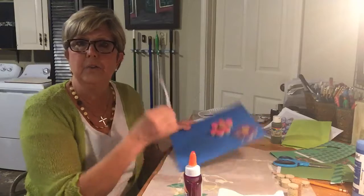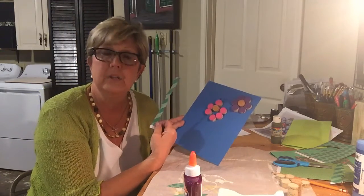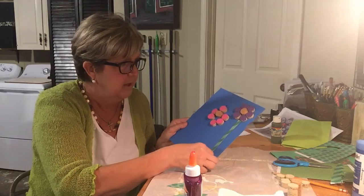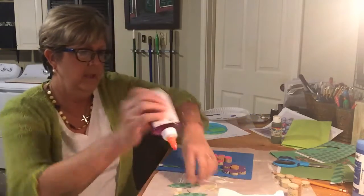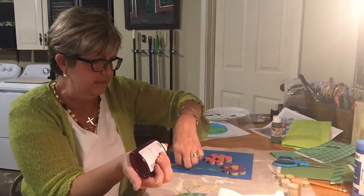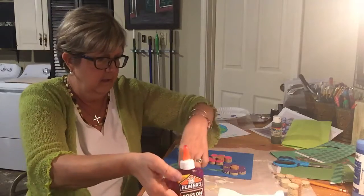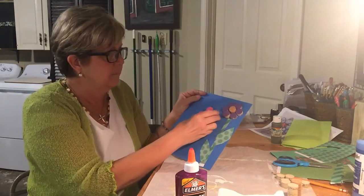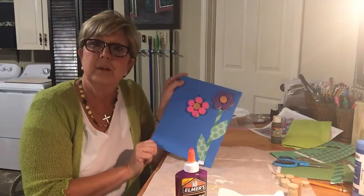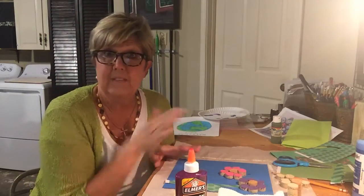I measured it and cut it out. You want to make sure you get all your flowers on first before you start putting your leaves and stems on, so you can make sure they fit before you glue them on. I decided to use scrapbooking paper instead of painting. Oops — I see my little petals are sliding. So that's our one project that's in your bag.